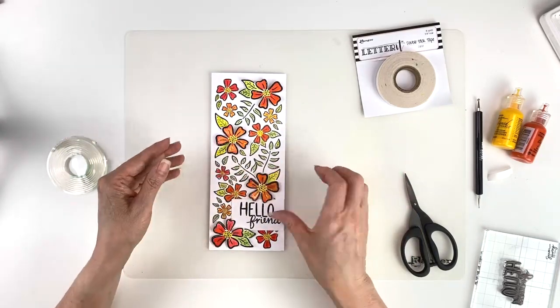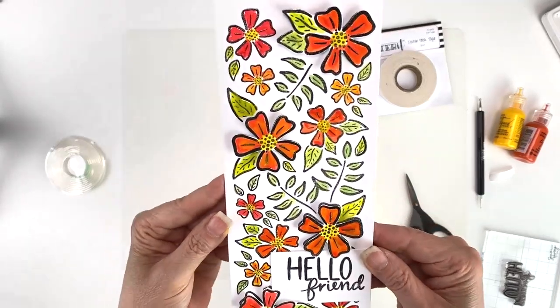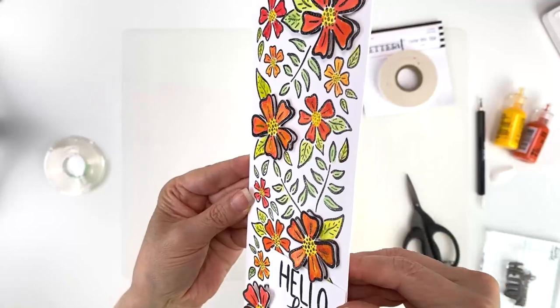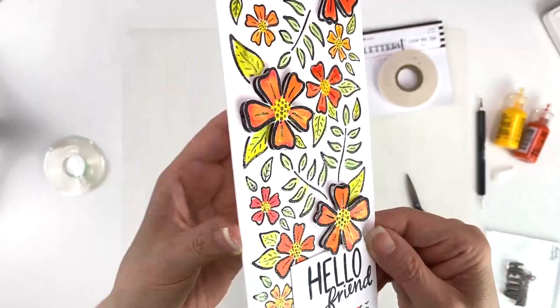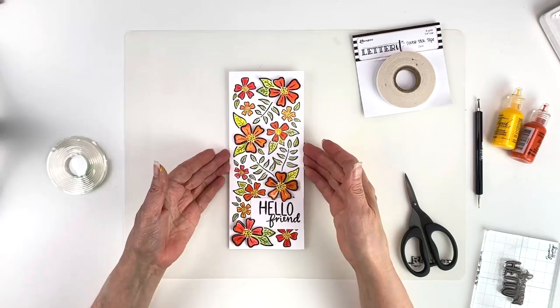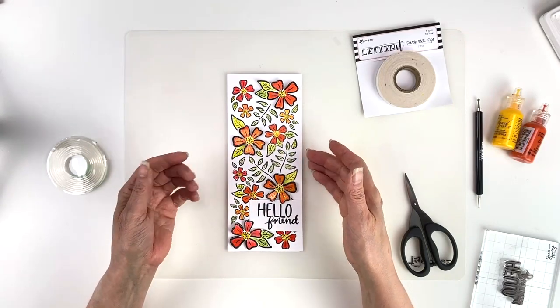Let me bring this up and show you how that looks so far — you can see the dimension there and the shiny pearlescence of the card.